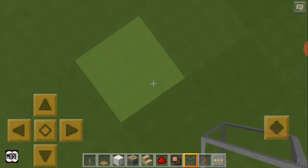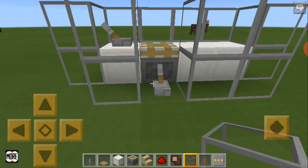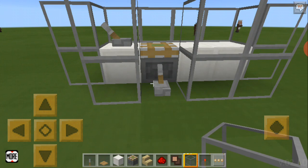There we have it — how to build a two-step elevator. I put this glass to make it, you know, pizzazz.